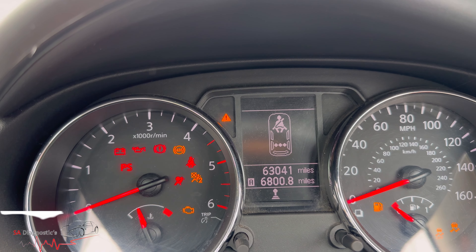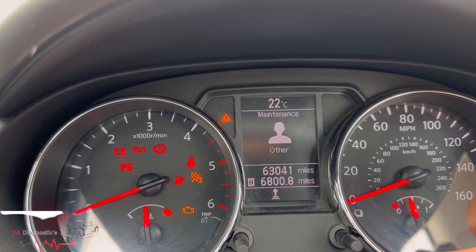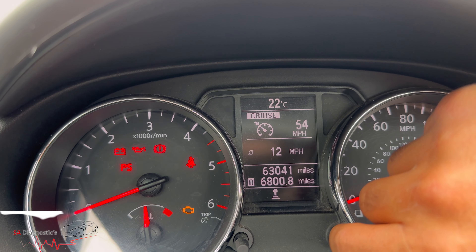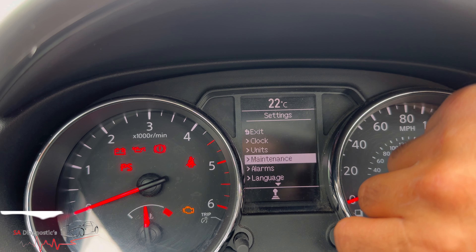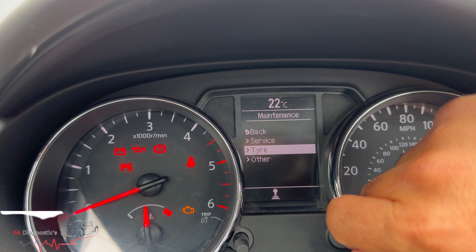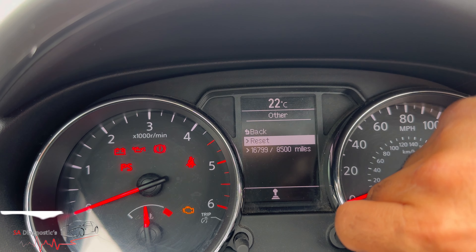Hello, welcome back to another video. In this video I'm going to show you how you can reset this indicator that comes up. Hit the right button, hit it again, and then twist. Once you've twisted, go into maintenance. There are two types of service — that one, and then there's this one, and that's the one for this.